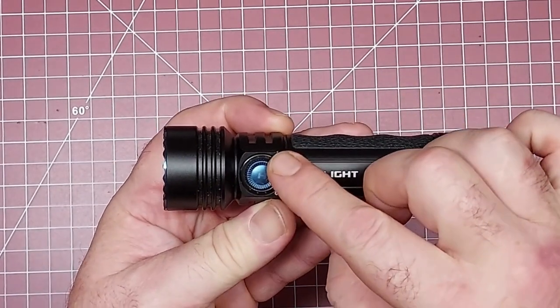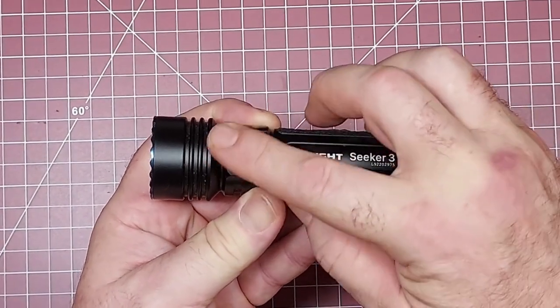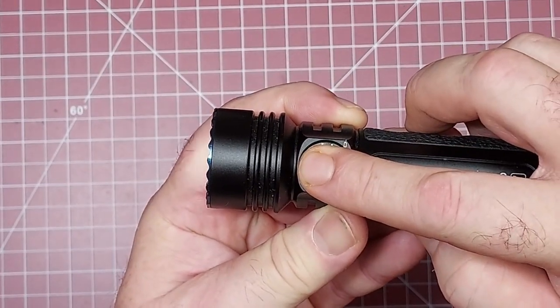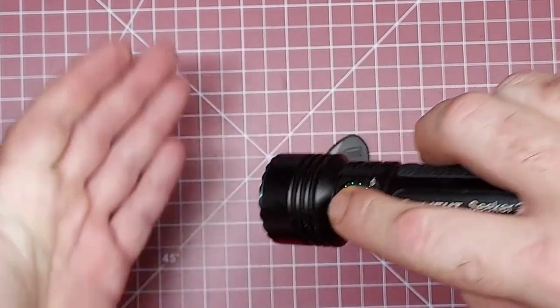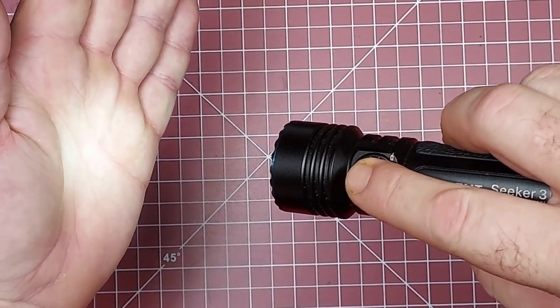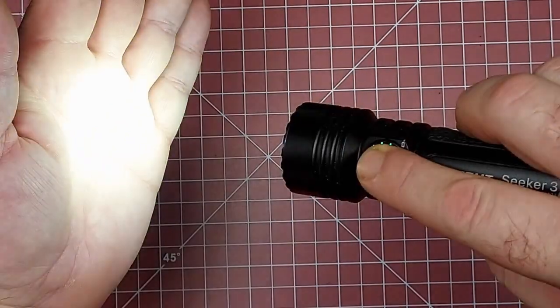It's actually so simple. There is a dial around this blue button — you rotate it more than 90 degrees, you'll see the LEDs light up, and then hold for two seconds to get the low moonlight mode. From there, holding cycles you through low, medium, and high.